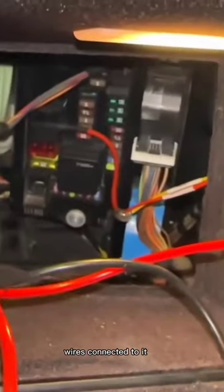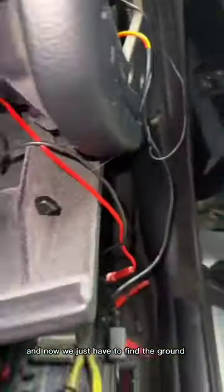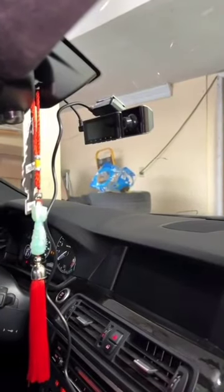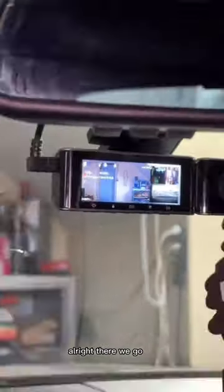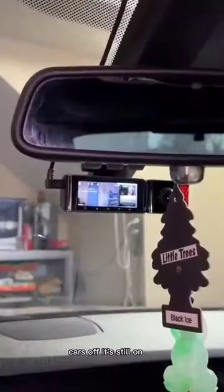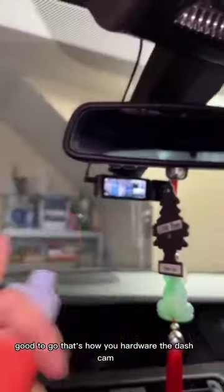So we got the fuse plugged in, wires connected to it, and now we just have to find the ground. We got the ground, power over there. Hardwire's done. Car's off and it's still on — good to go. That's how you hardwire the dashcam.